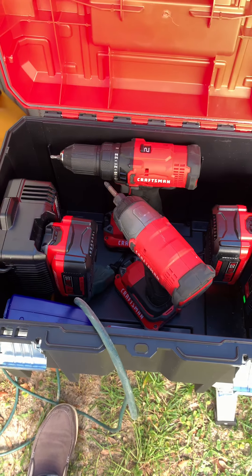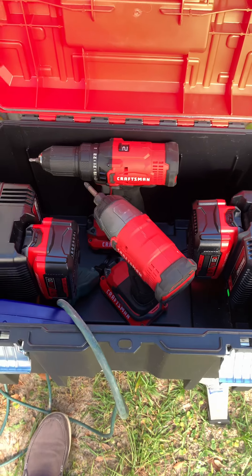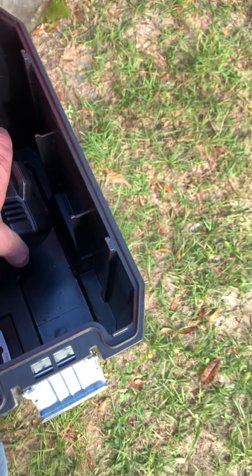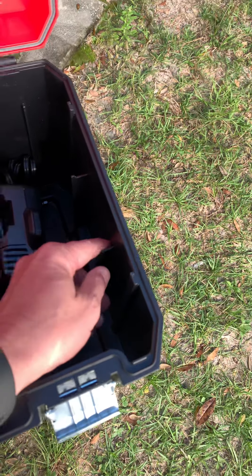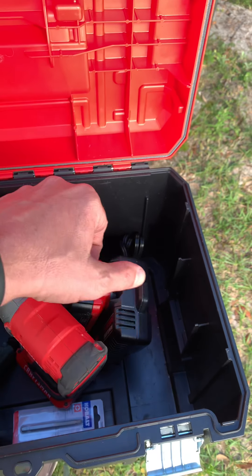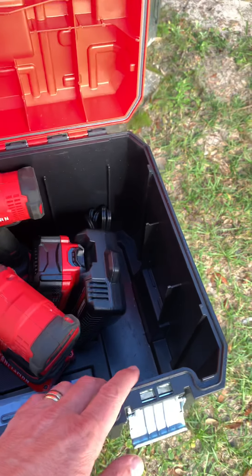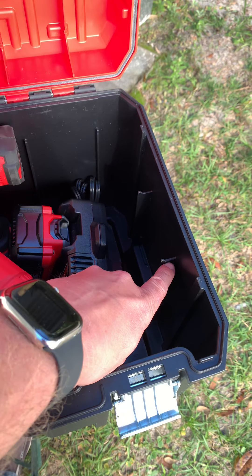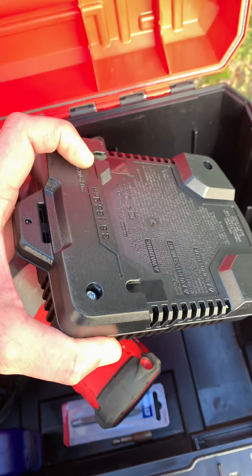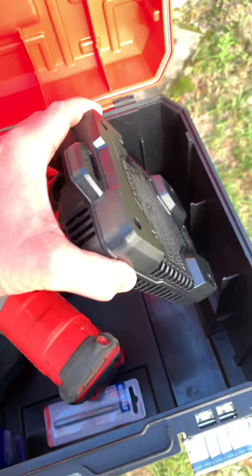You can see I've got a couple of drills down in here — an impact and a regular drill. But on the sides of the inside of these boxes, you'll notice these little hooks all the way around are where the tray sits that comes with these boxes. Most guys pull those trays out and throw them away anyway. But I found out that because of the little notch on the sides of these right here,